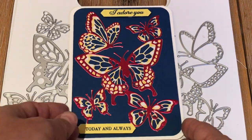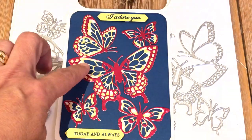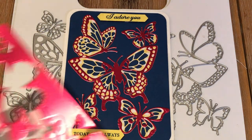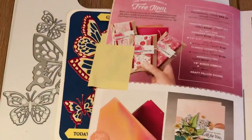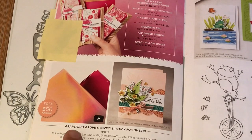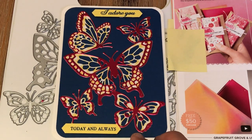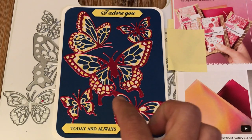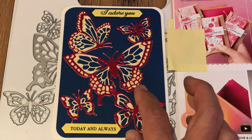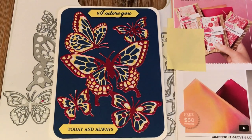I want to show you that these foil sheets are gorgeous for cutting out butterflies — Grapefruit Grove and Lovely Lipstick. That's how I made that card. I want to thank my friend Annette because it took us a couple hours to make this card — figuring out what colors to use and she helped me poke out all those little holes with a pokey tool. I wasn't using wax paper like my sister taught me, so thank you to my friend Annette for helping me come up with such an amazing card.